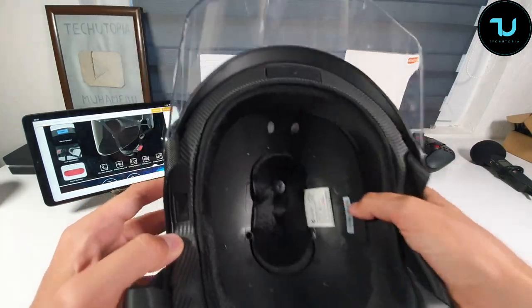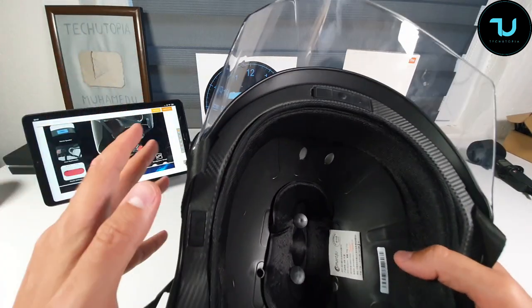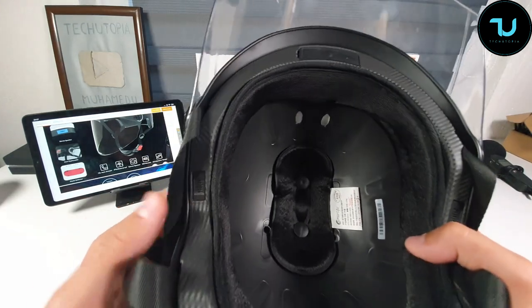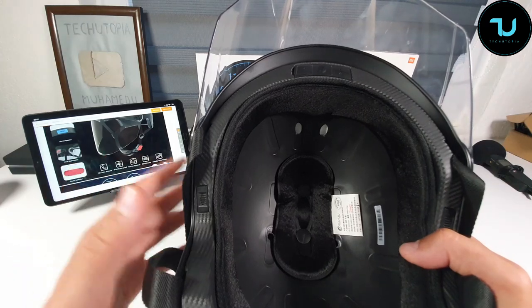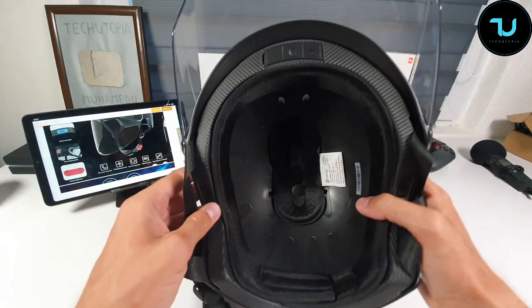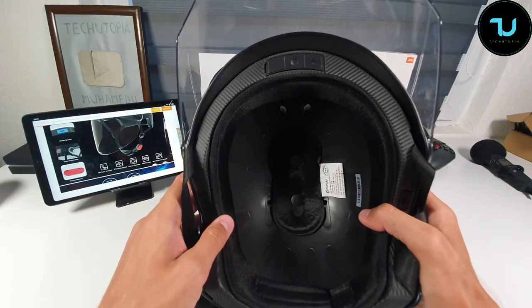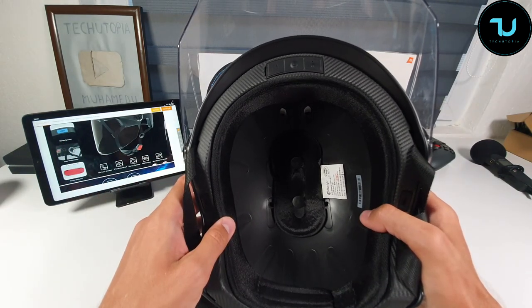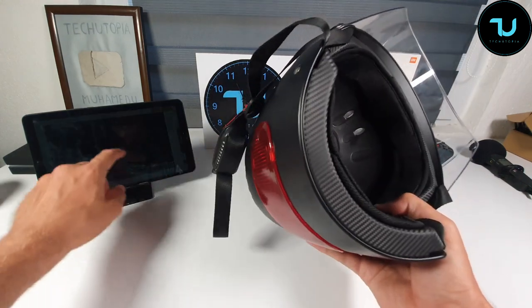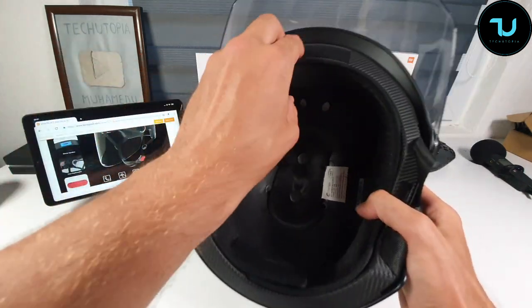Worth mentioning: it has a 10-second auto-answer feature. The battery is around 500 milliamp hours, which gives around eight hours of continuous phone call or audio playback through your audio player.